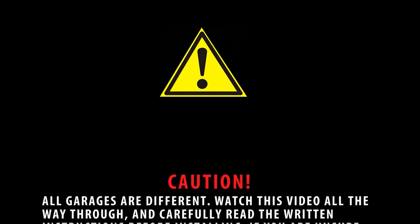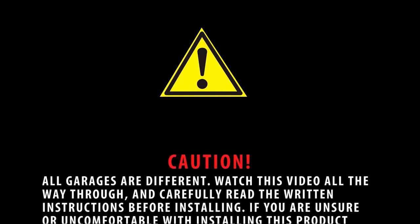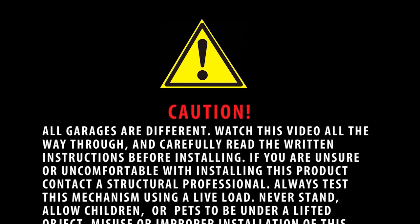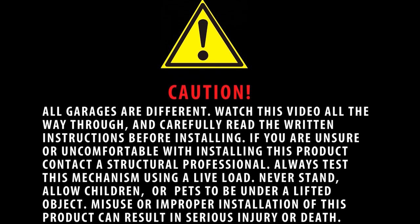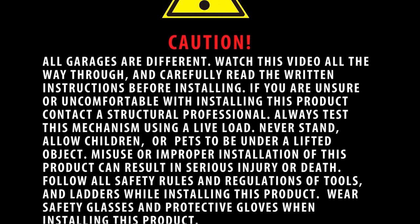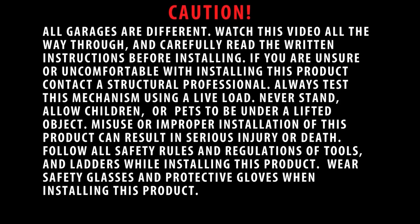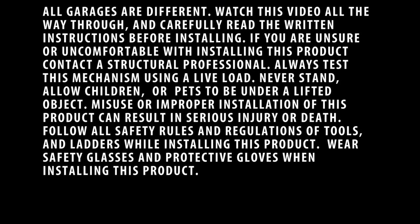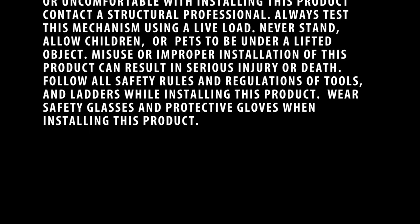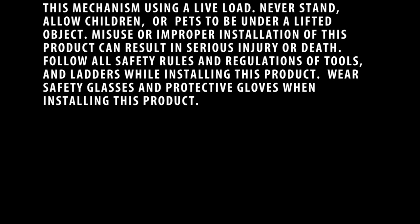Caution: all garages are different. Watch this video all the way through and carefully read the written instructions before installing. If you are unsure or uncomfortable with installing this product, contact a structural professional. Always test this mechanism using a live load. Never stand, allow children, or pets to be under a lifted object. Misuse or improper installation can result in serious injury or death. Follow all safety rules and regulations of tools and ladders. Wear safety glasses and protective gloves when installing.